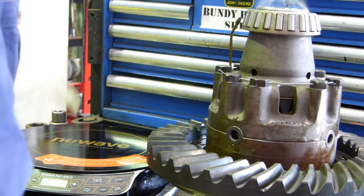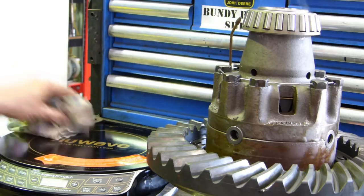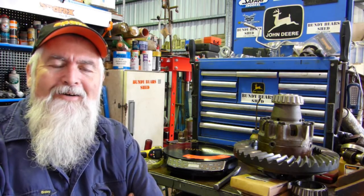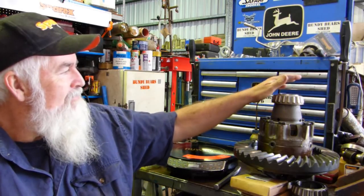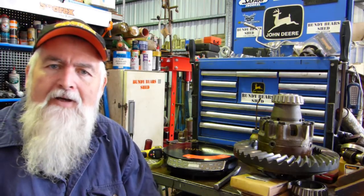Let's grab this bearing and see if we can drop it on. Look at that - beautiful. That bearing's sitting on. I think we've proved a theory. The bearing has shrunk onto the crown wheel carrier with no real effects at all to the bearing.